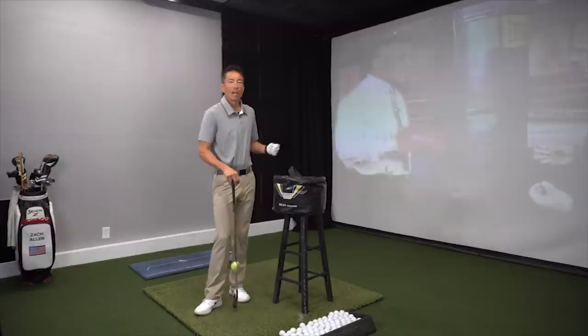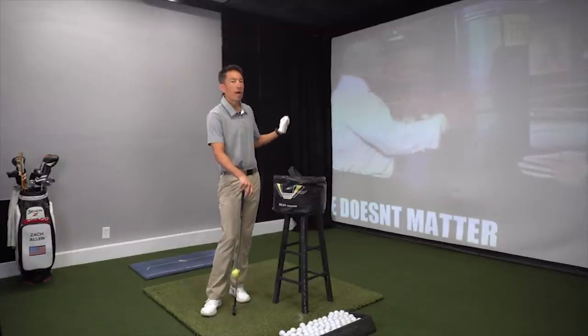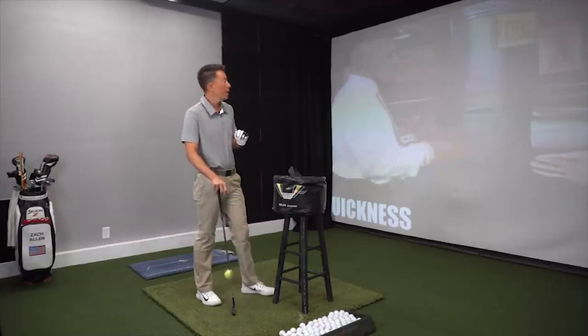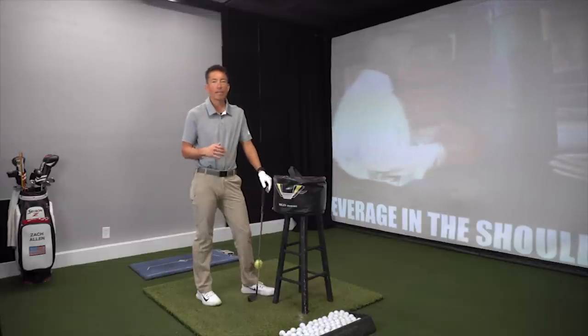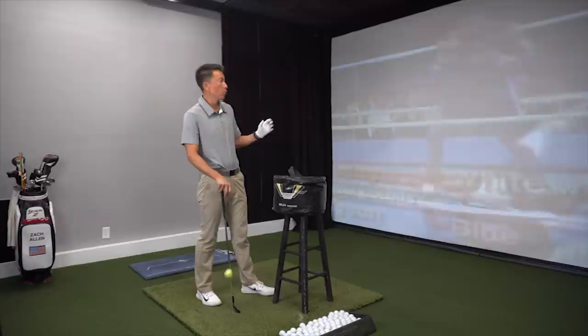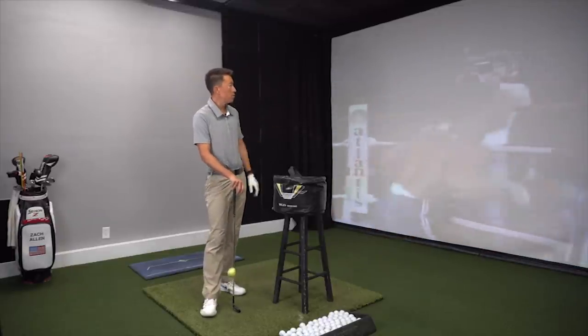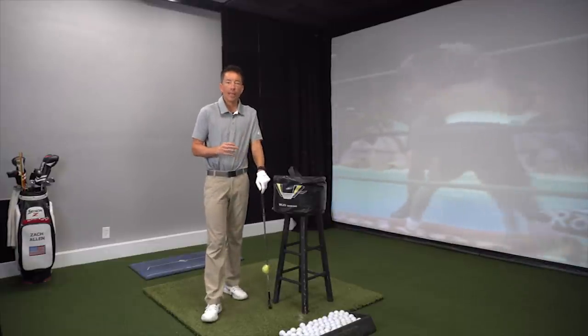This is Zach Allen. I'm taking a look at some archive footage of Mike Tyson, one of the greatest boxers of all time and one of the deadliest punchers of all time. He had what a lot of people refer to in boxing as a very heavy hit, which just means he delivered a lot of force, speed, and velocity. Here are some of his best knockouts of all time.